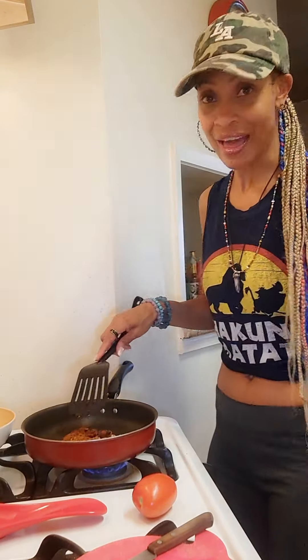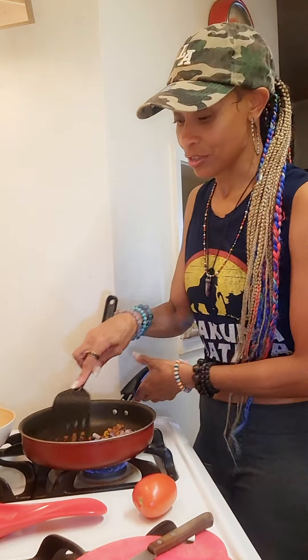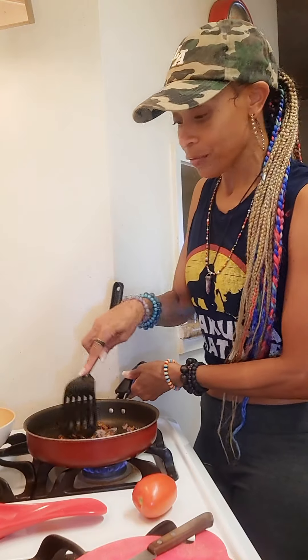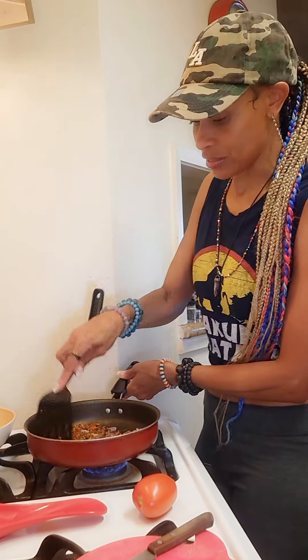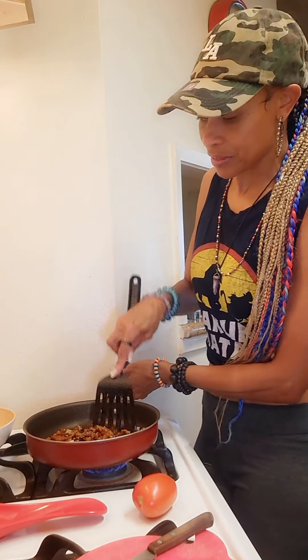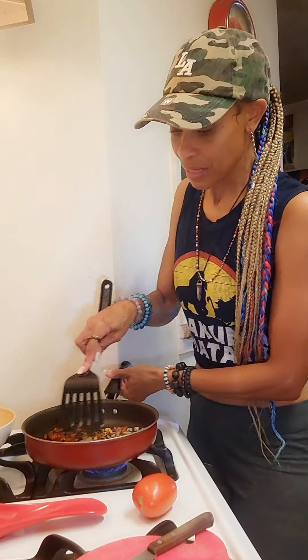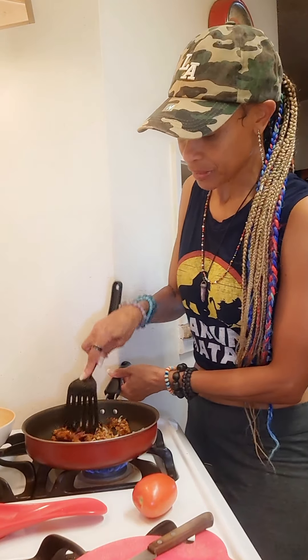I cannot believe I almost forgot the onion — I didn't even have it out! I just cut up purple onion. You can use whatever onion you like, or if you don't like onion you don't have to use it. I'm just chopping it up and mixing it in, just like if you were using ground meat or plant-based meatless crumbles.